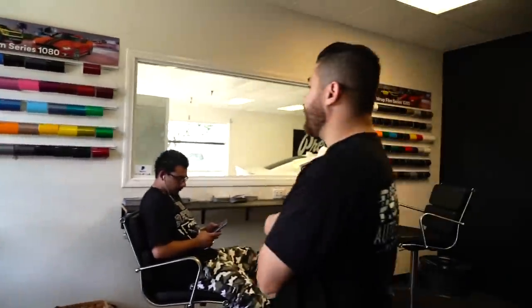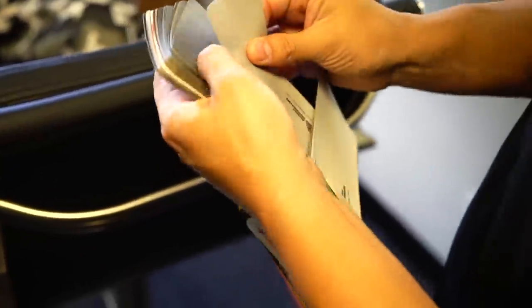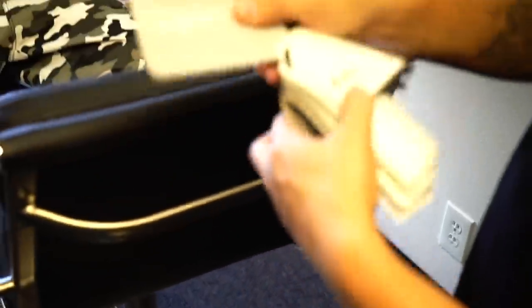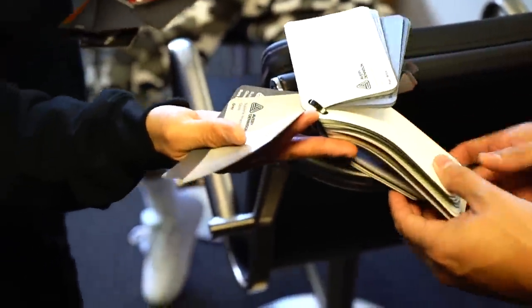So, do you have any idea what color you want to do? Do you guys have an Ardo Grey? Yeah, there's an Ardo Grey — that's coming from Avery, I believe. There's a very, very light grey one, which is that one. That's a very light version of it. And then there is the darker version. Take both of them outside and look at them outside, because they look way different under this lighting. This one's more like a true Ardo Grey right here, but there are some Audis coming out in that color also.